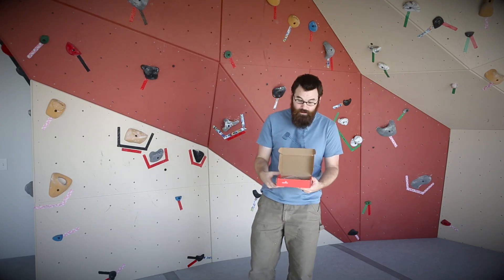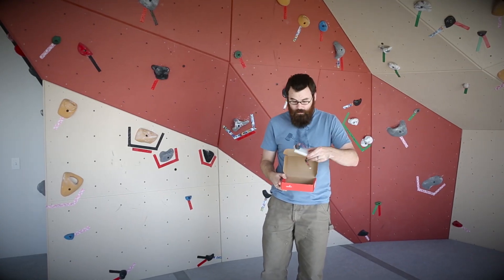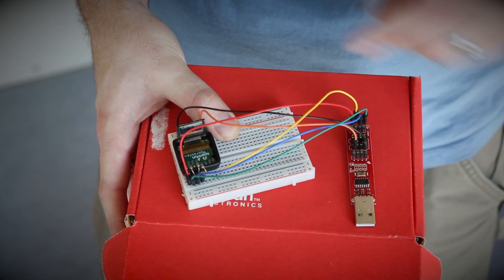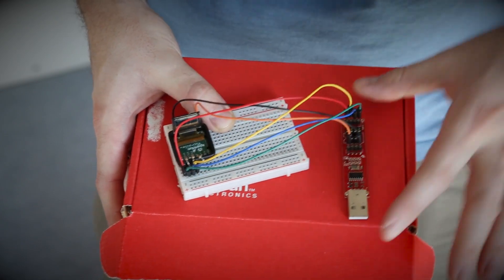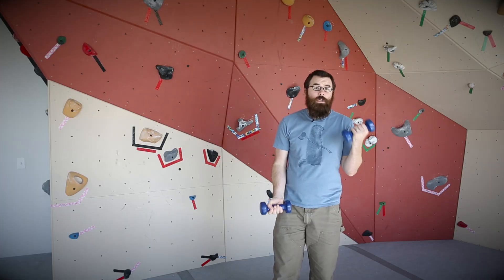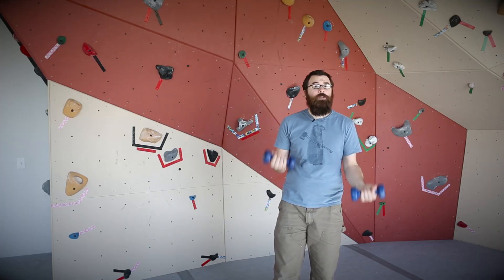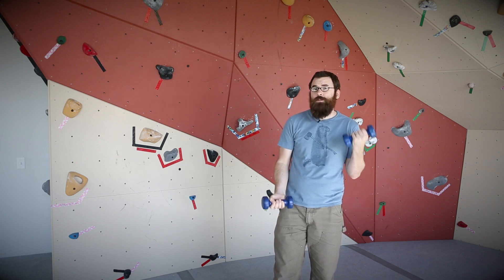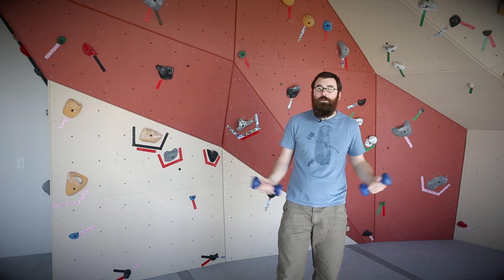Here we have one of the assembled kits to give you an idea of what it looks like when you can program the MicroView. Here we've got a MicroView opened up and you can see where the jumpers connect to access the programming pins. If you check out the tutorial linked on the MicroView bootloading page, you can not only see how to load a bootloader on any AVR programmer, but you can also see how to load a bootloader specifically on your MicroView.